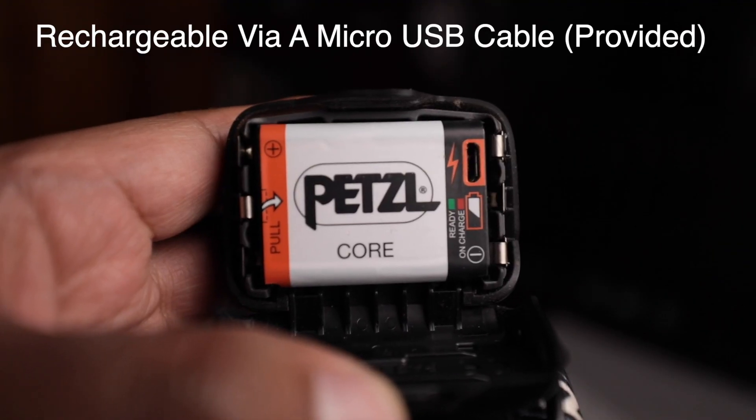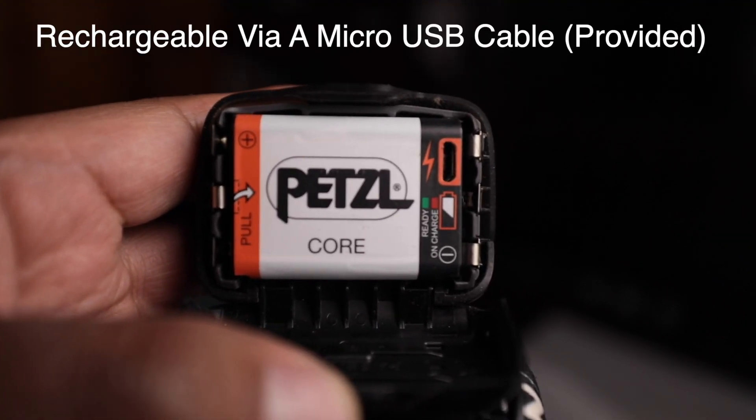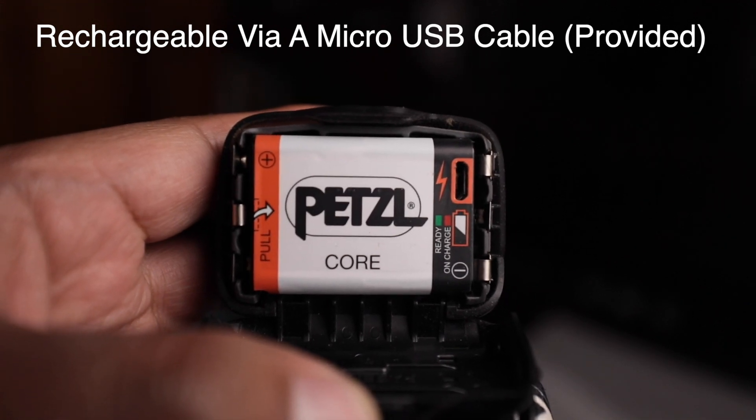The Petzl Actik Core is powered by a lithium ion battery — let me show it to you. It usually lasts for more than a week of moderate use. Instead of this battery, you can also use 3 AAA cells. So if you are going on an adventure, you can just carry extra AAA batteries with you.